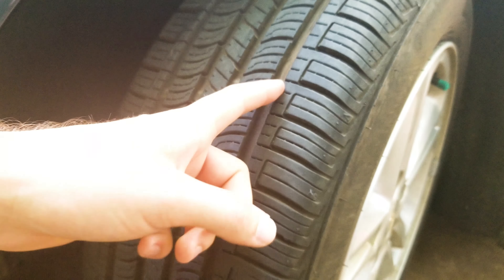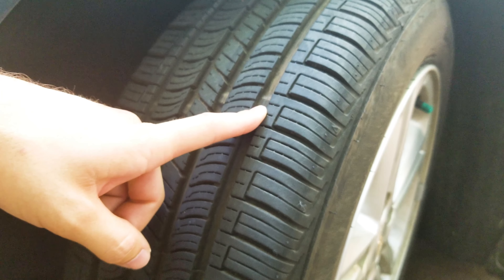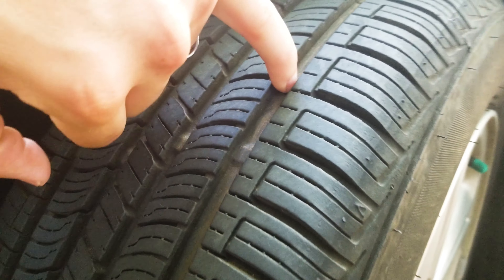Sometimes technicians will measure from on top of the wear band and it'll erase 2/32nds of your tire, whereas they're supposed to measure from the grooves in the tire. That's no good — that's an industry trick so that they can fool you into buying tires that you may not actually need.